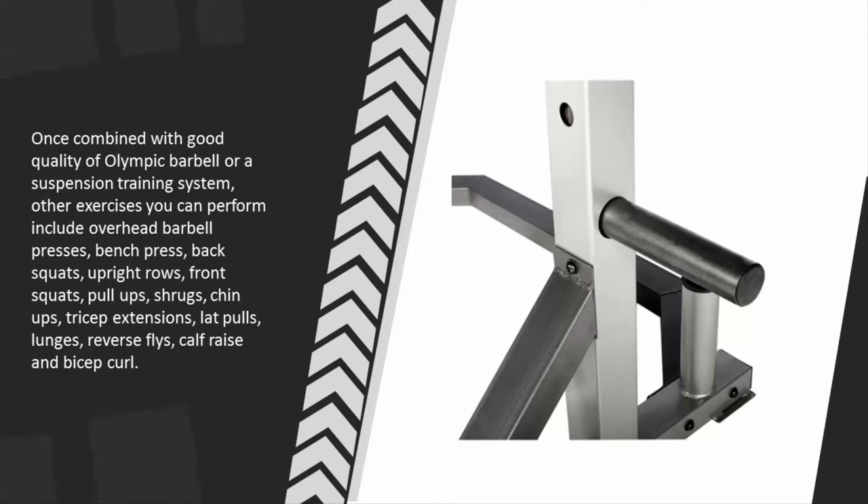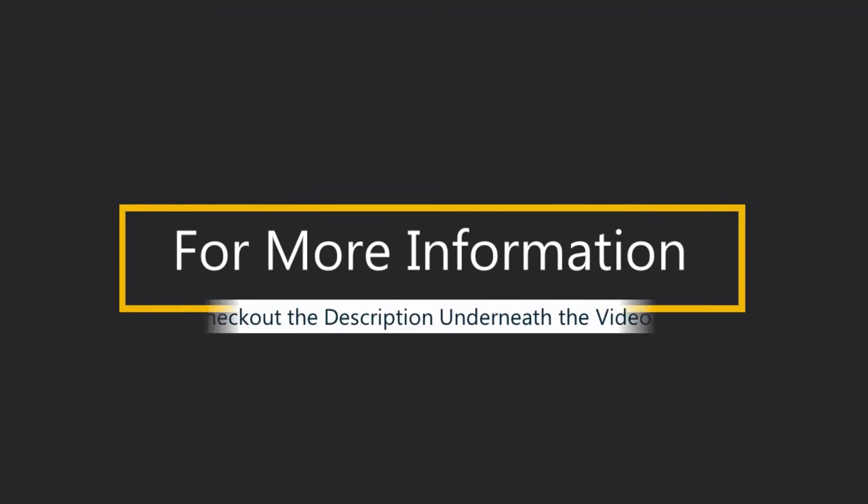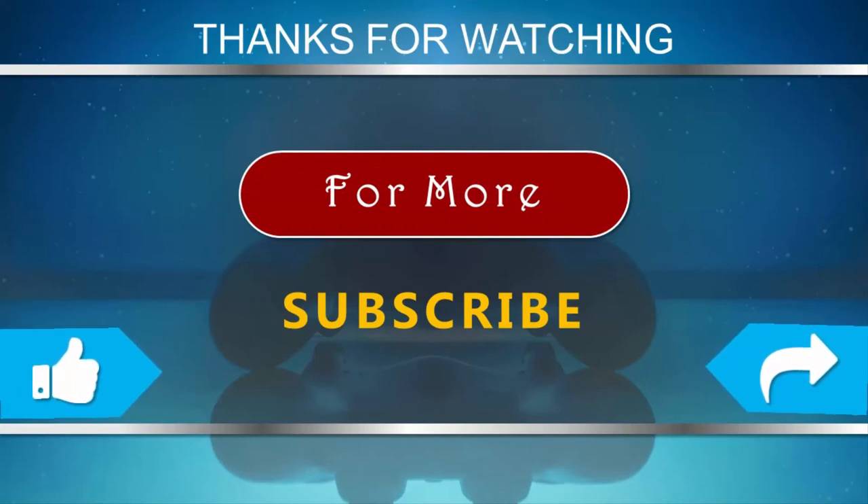Other exercises you can perform include overhead barbell presses, bench press, back squats, upright rows, front squats, pull-ups, shrugs, chin-ups, tricep extensions, lat pulls, lunges, reverse flies, calf raises, and bicep curls. For more information, check out the description underneath the video. Thanks for watching — for more, subscribe to our channel.